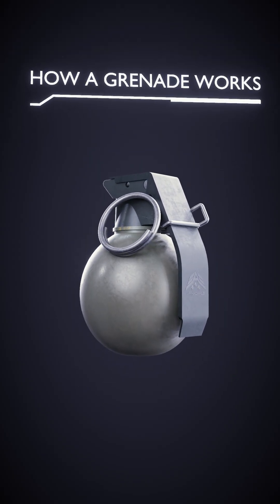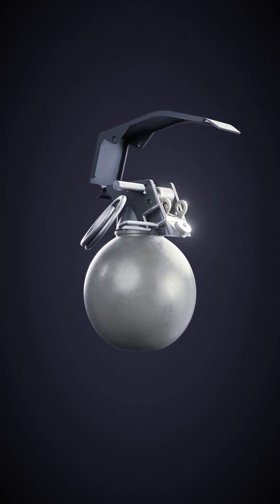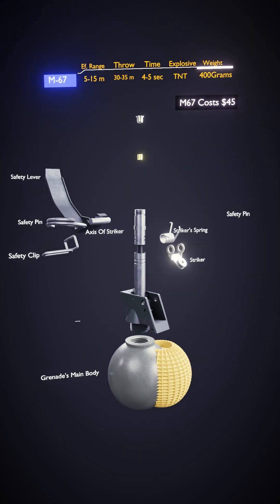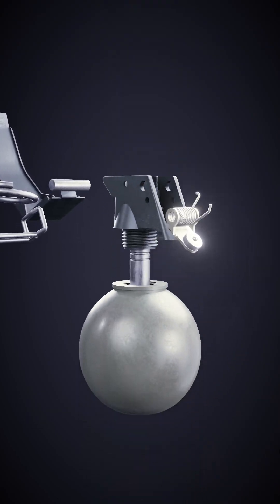This small but powerful explosive device plays a crucial role in battlefields. A grenade consists of crucial components that enable its functionality. Let us delve into the intricate components of a fragmentation grenade.